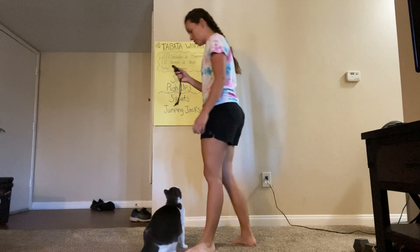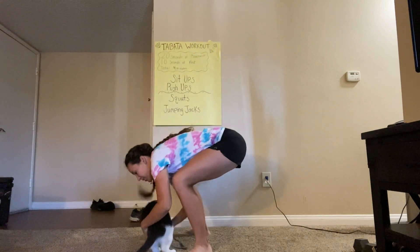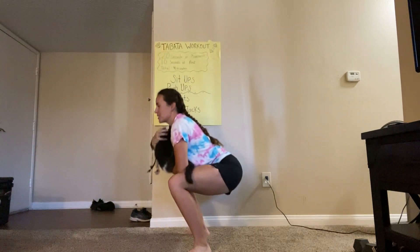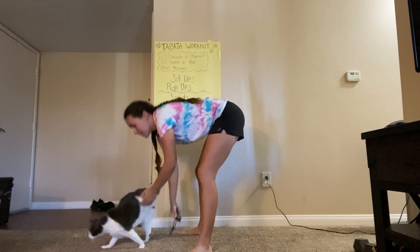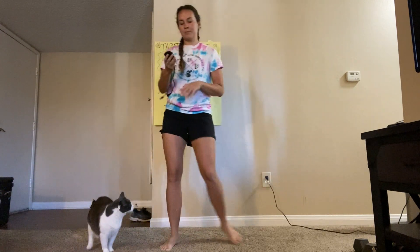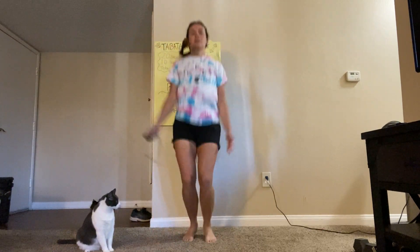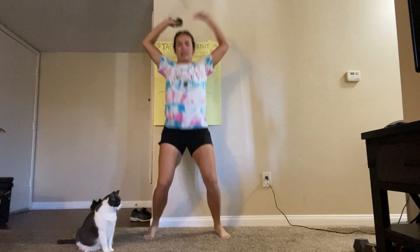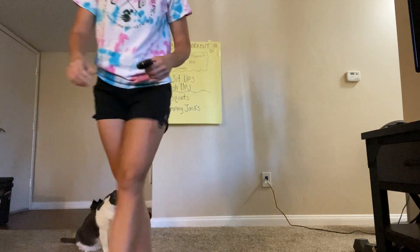Okay, squats. Three, two, one, go. If you want to add a challenge, you can pick up a 10-pound kitty and do your squats with her. Five more seconds. And relax. Nice job, guys — we only have one more set of jumping jacks and then we're done. Three, two, one, go. Nice work everyone, keep it up, eight seconds, you got this. And relax!